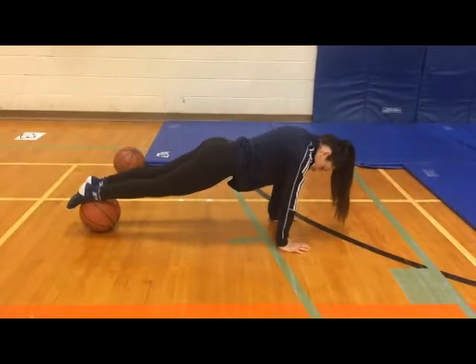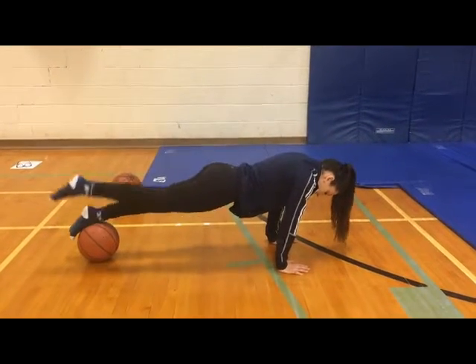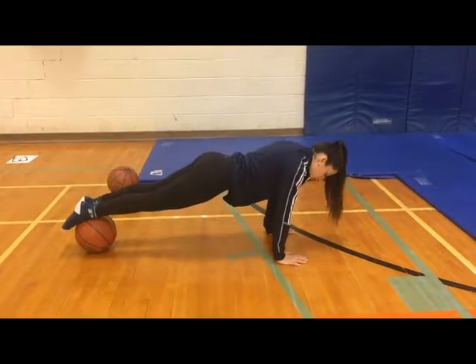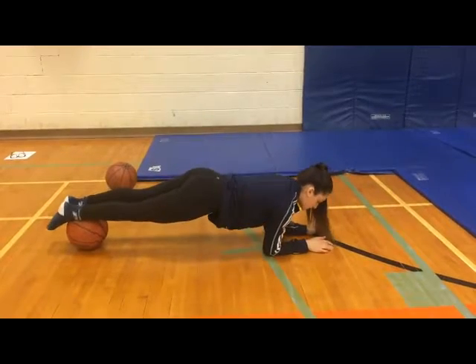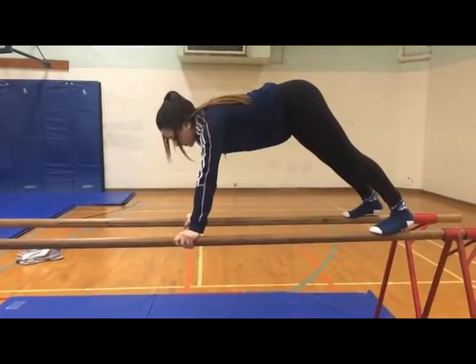Front support can be done on various objects such as basketballs by doing different arm and leg variations. Front support can be done on almost anything.